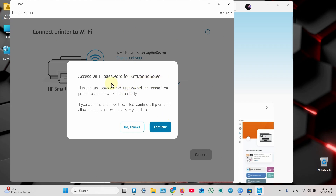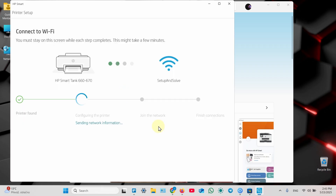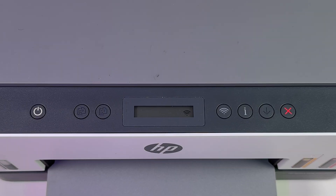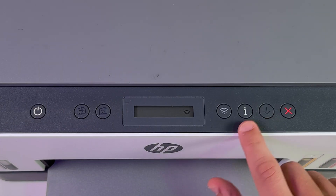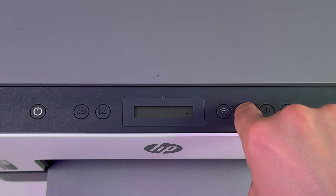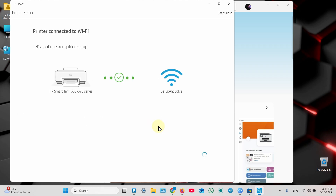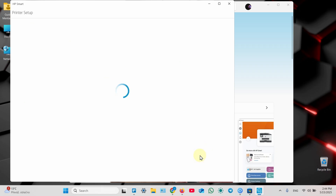Allow precise location permission — this is necessary to set up your printer, so click Yes. It will search for printers. Make sure your computer is connected to Wi-Fi if you want to set up a wireless connection, or connect your printer via USB cable. Once your printer is found, click on the icon and continue. The printer will want access to your Wi-Fi password to set up everything automatically. I prefer to do everything automatically, so click Continue. Press and release the flashing information button on your printer, and the printer will be connected to Wi-Fi.